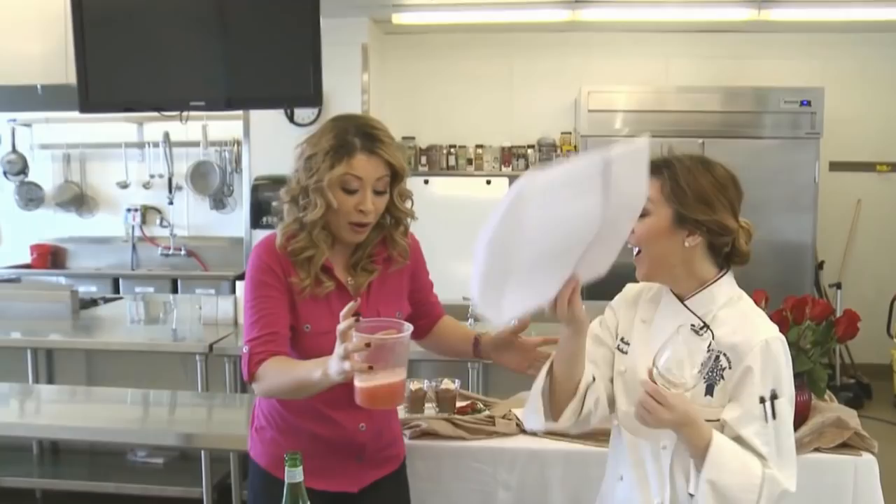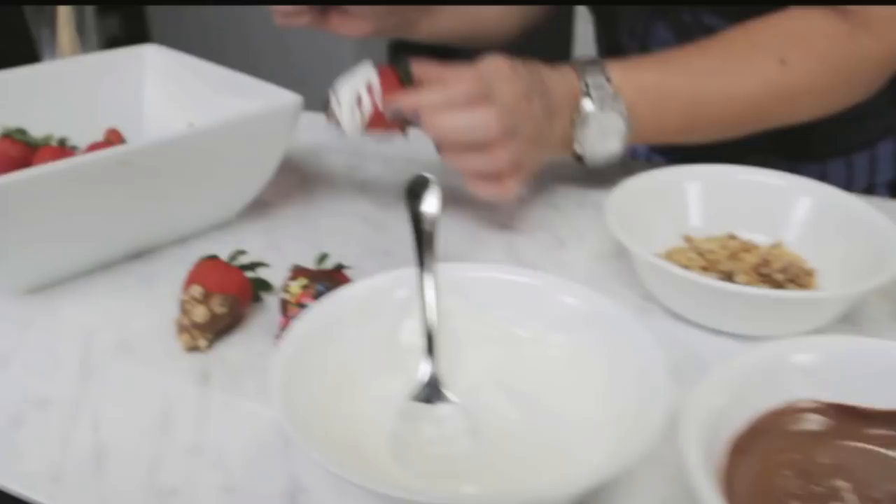They're going to grab a pepper and they're going to dunk it. Now the chocolate can harden pretty quickly, so we want to get started. Dip the strawberries into the chocolate, add your toppings, and then lay them on the wax paper.